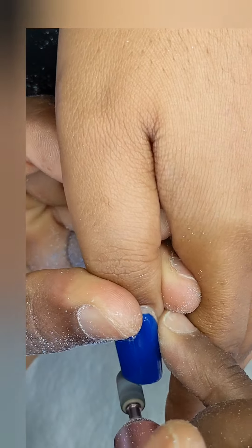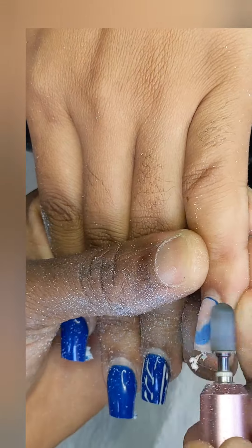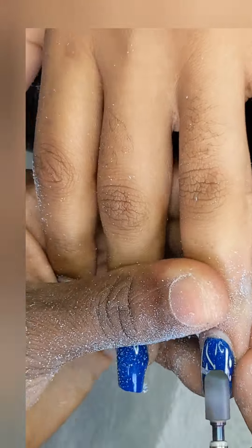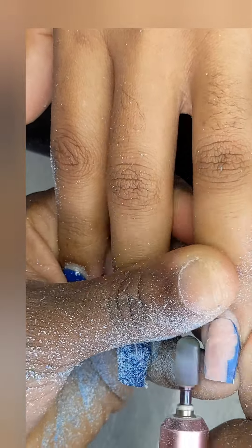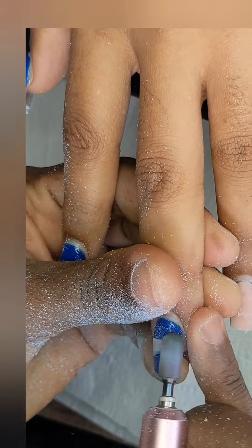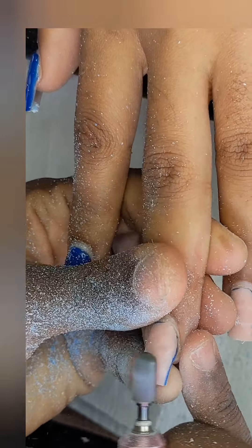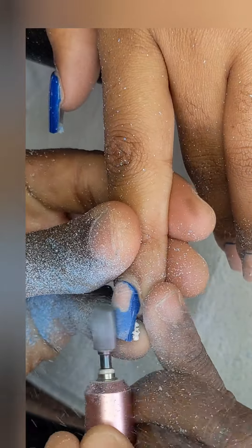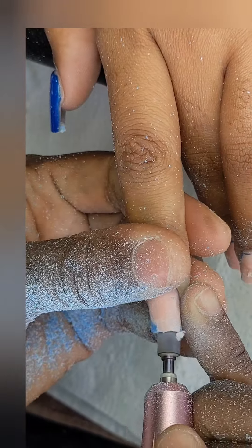First thing first, I'm gonna take down the length that she has because she wanted them a little bit shorter. Then I'm gonna go ahead and take down the old gel polish that she had. This set was about two weeks old — not a lot of growth, but still needs filling. I'm using a carbide bit to take down the gel polish and also to remove some of that old acrylic.